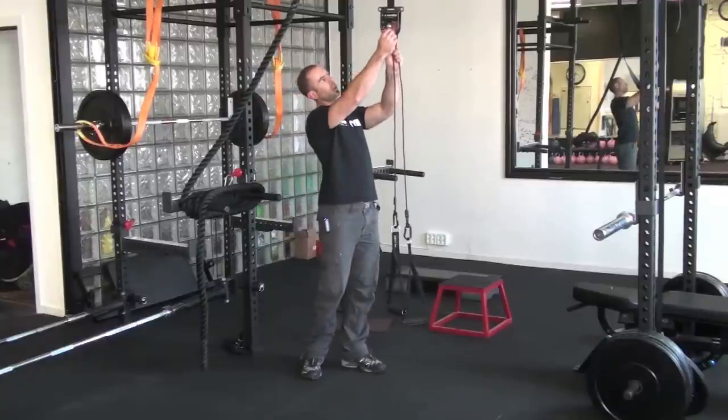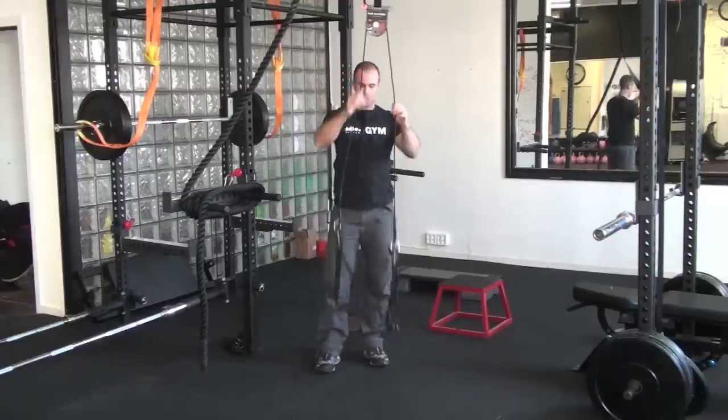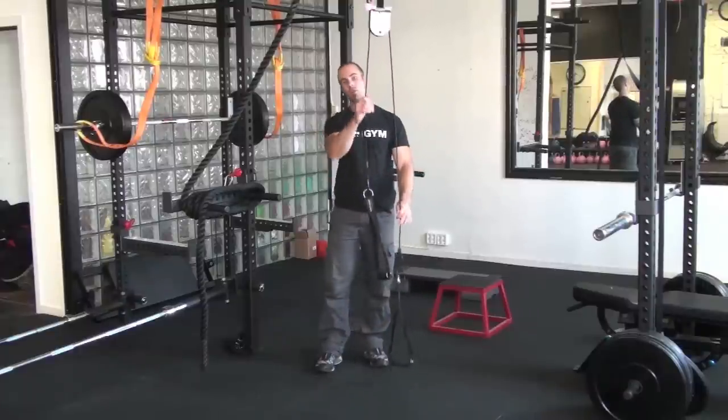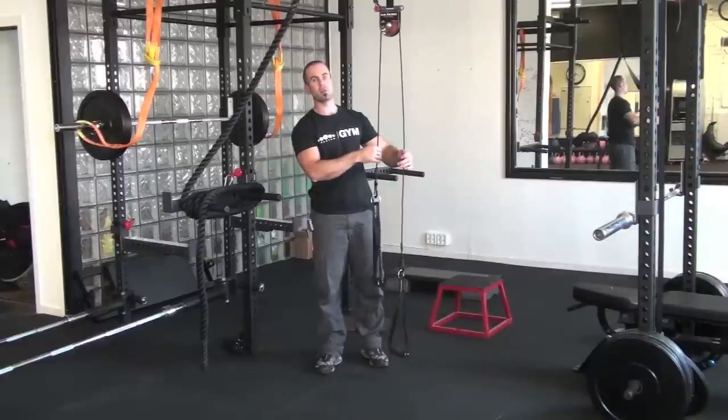The way we do that is by removing the pin on the pulley device. Essentially what that does is set it up so that both handles are now rotating on their own cord nice and freely. This pulley is very, very smooth so there's hardly any resistance whatsoever.